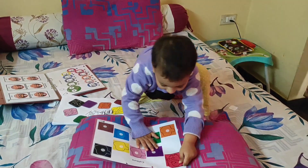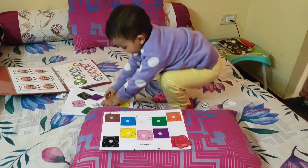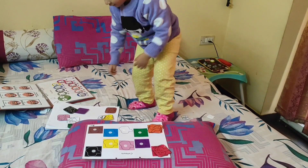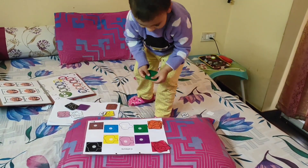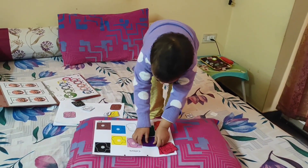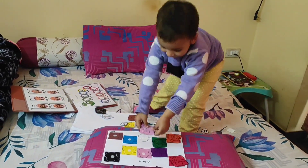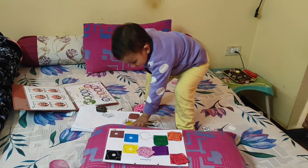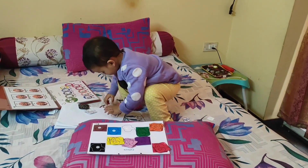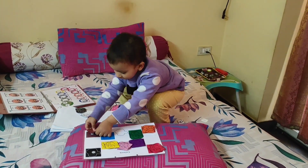Very good, very nice. Now orange — very nice. Now green — very good. Purple — very good. Pink — yeah, very nice. Yellow — very good. Blue. This is brown. Yeah, now black.